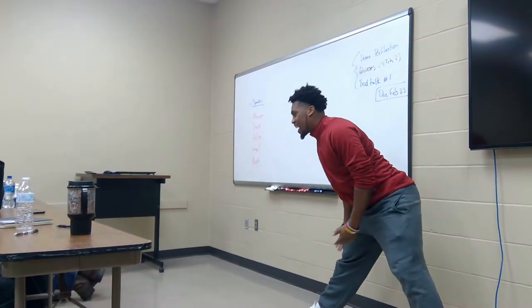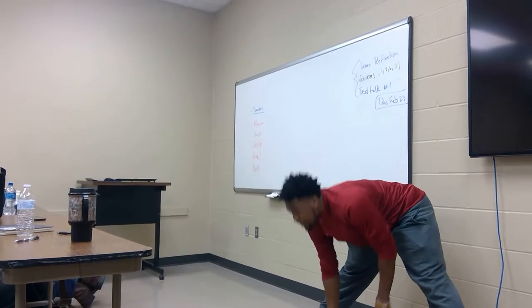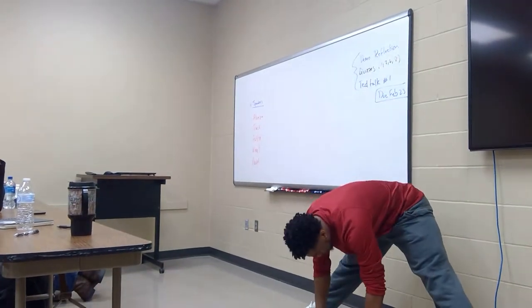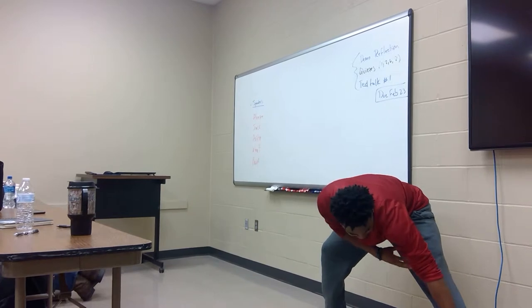I'm not flexible right now — I had a workout today myself. You do a leg stretch like this for about 10 seconds, then you would do a stretch down the middle for about 10 seconds, then you rotate over.